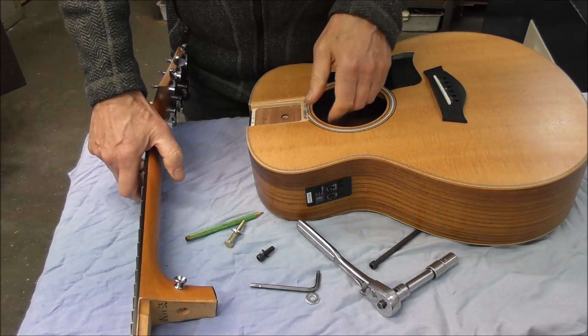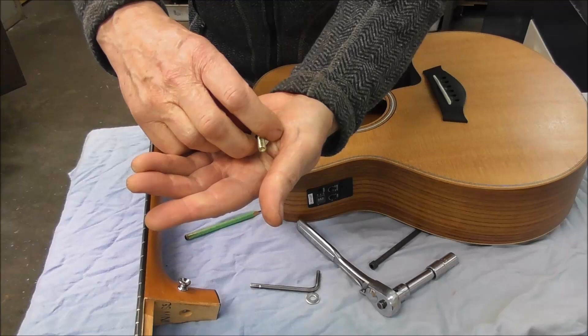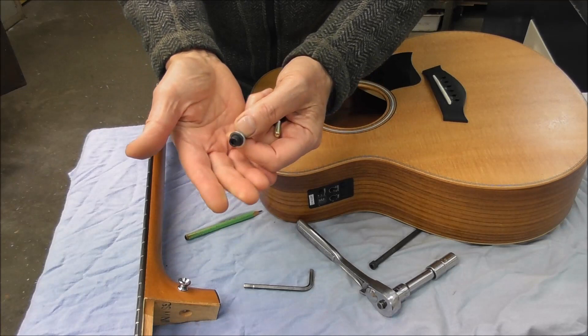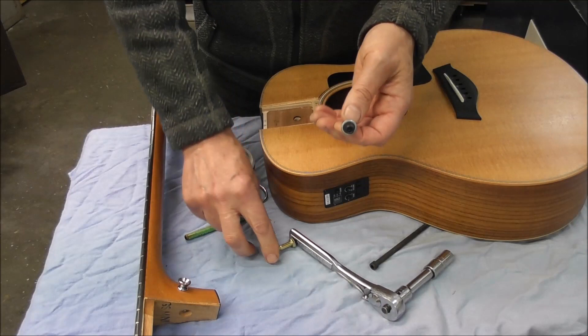So let's look at these little bolts. We have a quarter-inch, probably UNC or Whitworth if you're in England. There's a cup-style spring washer under the allen screw, and just a plain flat washer under the bolt. These screws holding the neck in were not very tight.